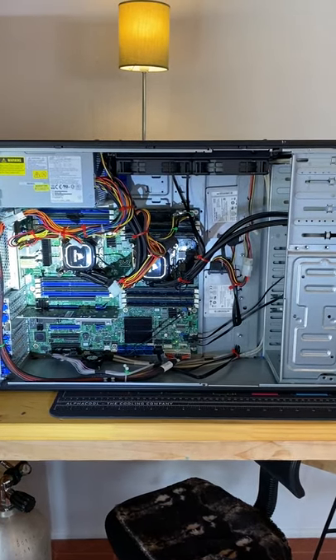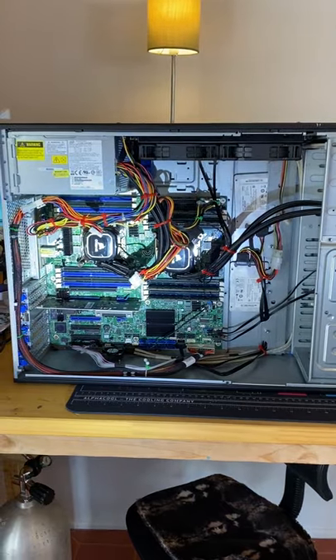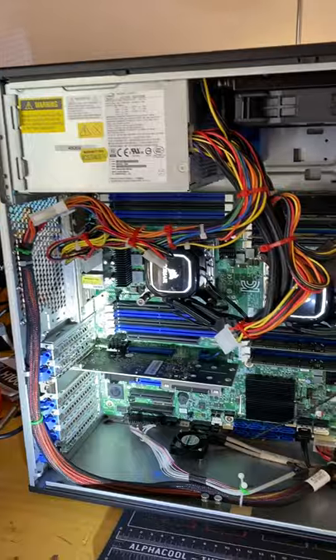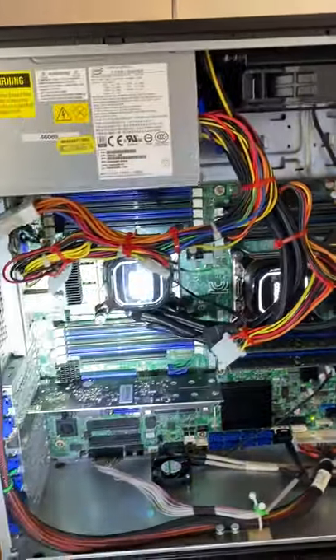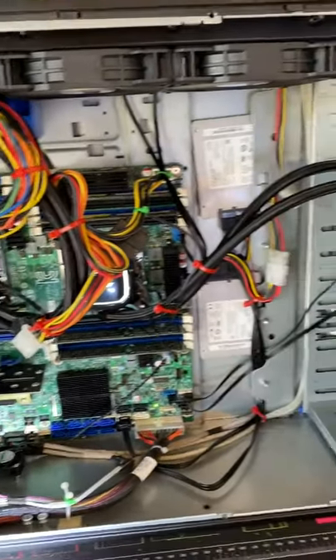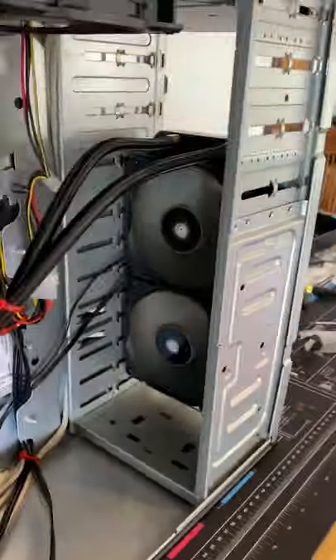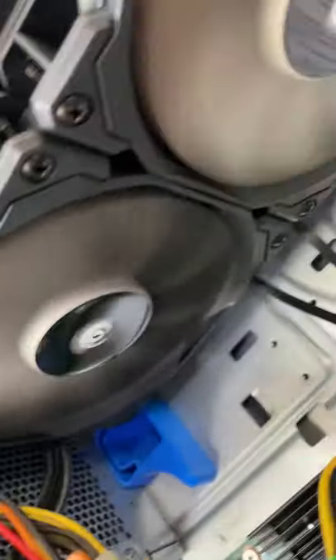Here's a rebuild of an S2600CP motherboard with dual Xeon processors and the existing power supply. We've basically put two Corsair all-in-one coolers on the existing six-year-old Xeon CPUs, with two Corsair fans attached to a 240 radiator, and two more fans up the top doing the same thing.